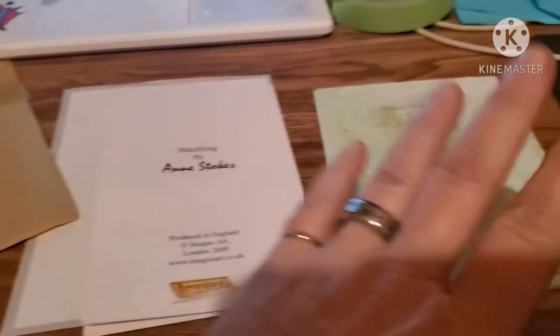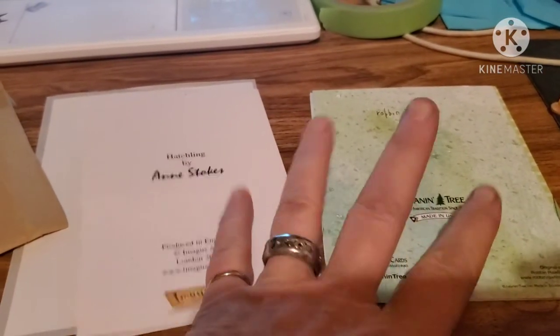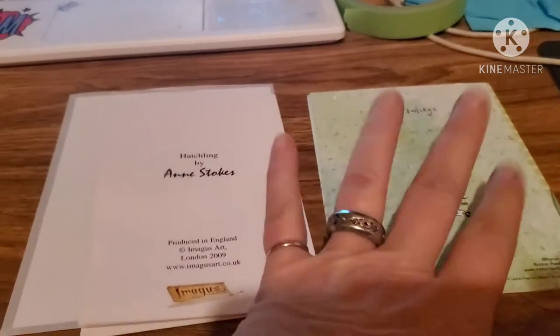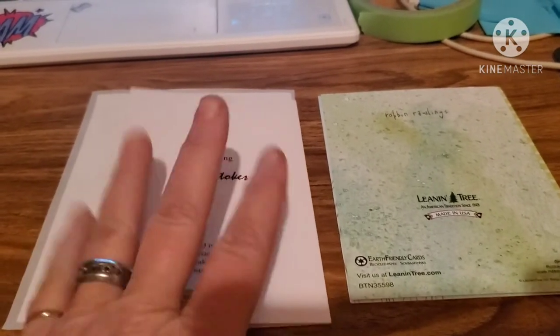Alright, so I got mail guys. I already knew who one was from just from the envelope. Let's get into these - they're awesome. I got a kind of a glimpse as I pulled them out of the envelope, so let's get a look at these.